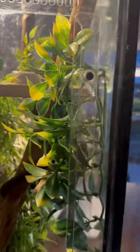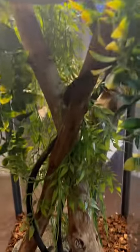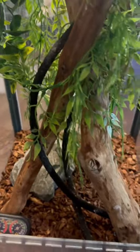I just built that platform out of some scrap wood, cleaned it all up, and got some good hardwood. Screwed it all together and put some vines in it.